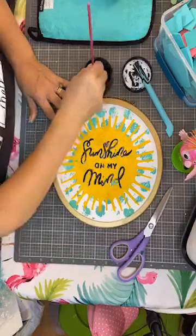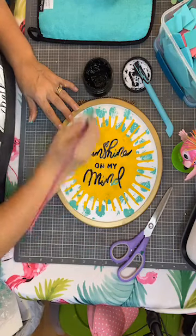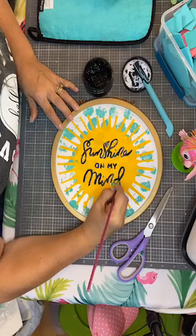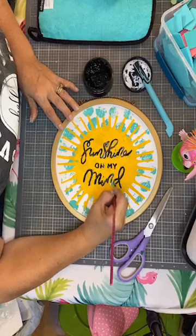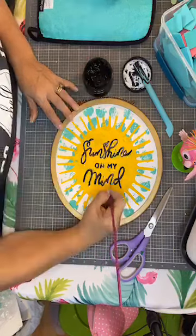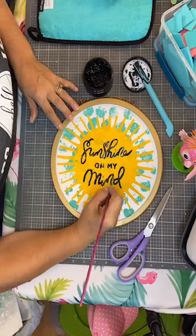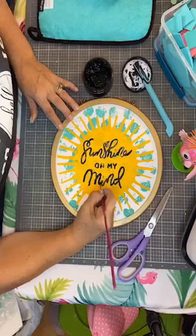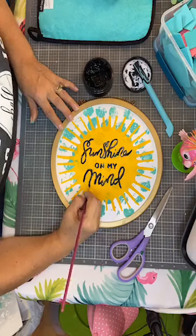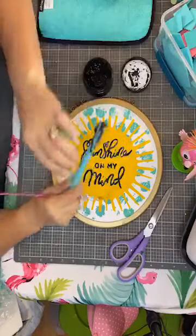I'm tired of being bored — are you guys tired of being bored? I've got to fill that in because it's just bugging me. I like to do different things. This one has my flair on it. And since it's your paintbrush and it's just chalk, you can go back, wash it with water, and you're good to go.